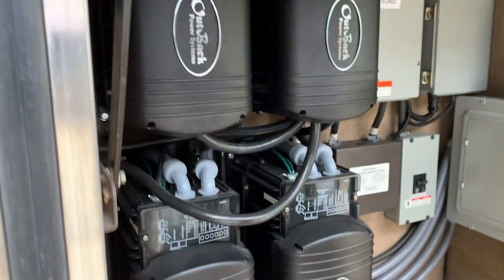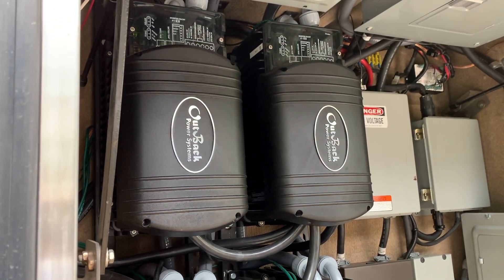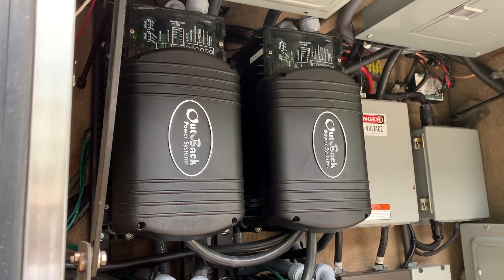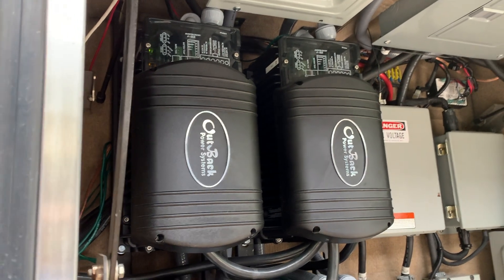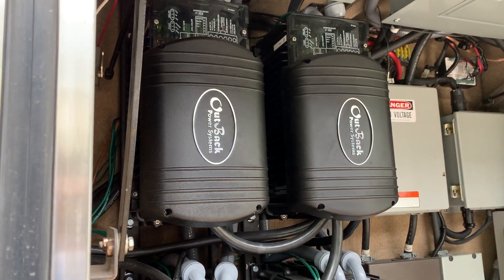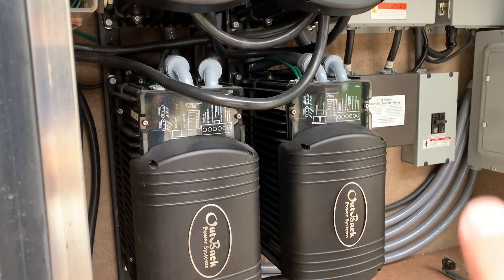This master that runs the rest of them lost communication with the Outback panel up in the bus, so now I don't have any visibility into any of these. The other thing is this inverter — I've noticed when it goes to invert mode it leaks power back to the front, to the input. So then this inverter thinks it has AC power when it's trying to invert, but it's not 120 volts, it's only like 80 volts.